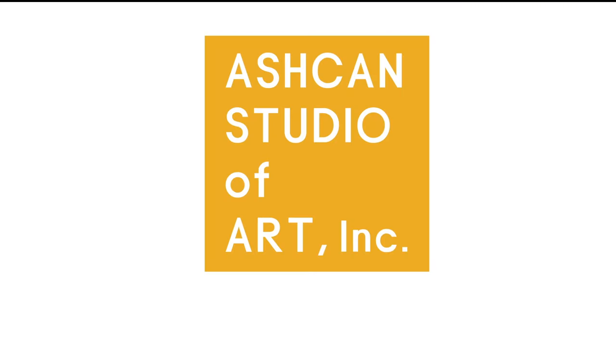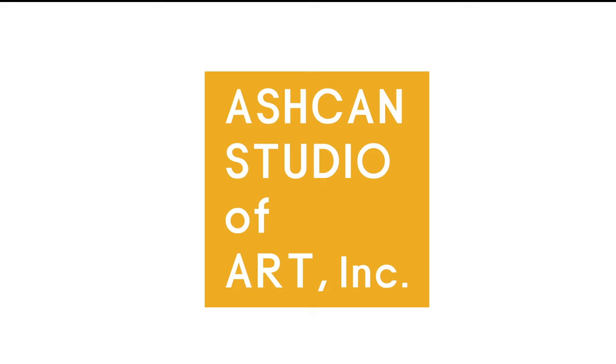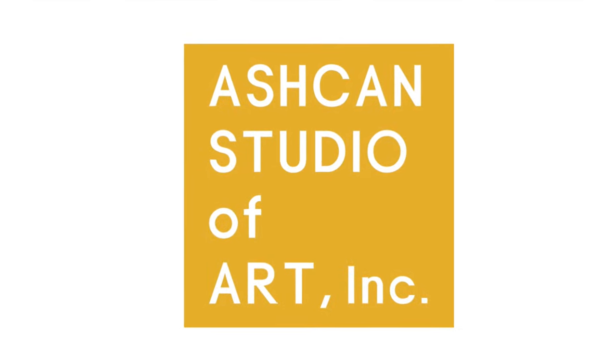If you enjoyed this video and want to see more, please click on the subscribe button below. And for more information, visit www.ashkonstudio.com and visit our Instagram page for more portfolio examples.